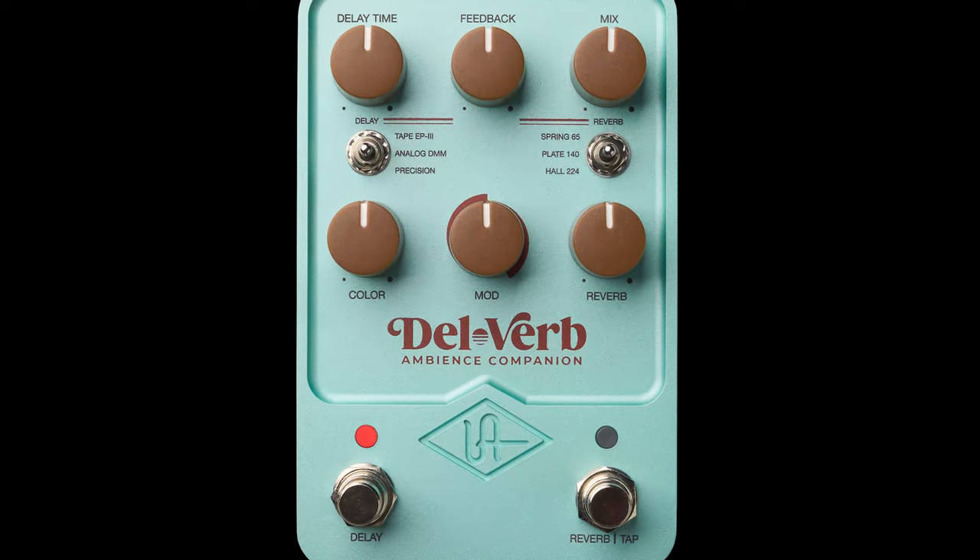So you're looking for a delay or reverb pedal and the choices are overwhelming. There are so many out there that not only have a lot of functions but a lot of parameters, preset options, multiple footswitches, MIDI in and out — all that kind of stuff. It can be hard to choose. Maybe you want some simple delay and reverb in one box. Let me show you this pedal.